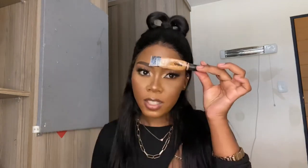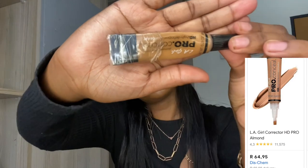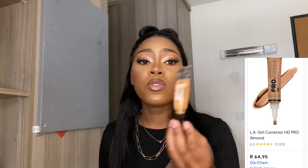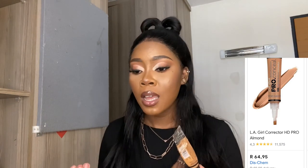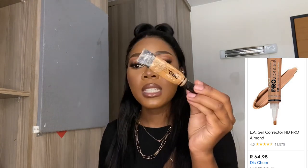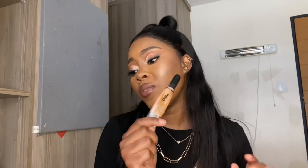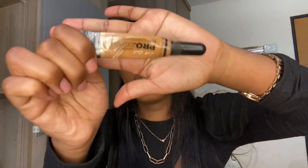You also need to conceal your brows because concealer defines your eyebrows and makes them pop. The best and most affordable concealer is LA Girl Pro Concealer — I'm in the shade fawn. This is the most affordable and most effective. This is from Diskyam and it's about 65 rand, if I'm not mistaken — less than 70 rand. This is what you need to define your eyebrows.